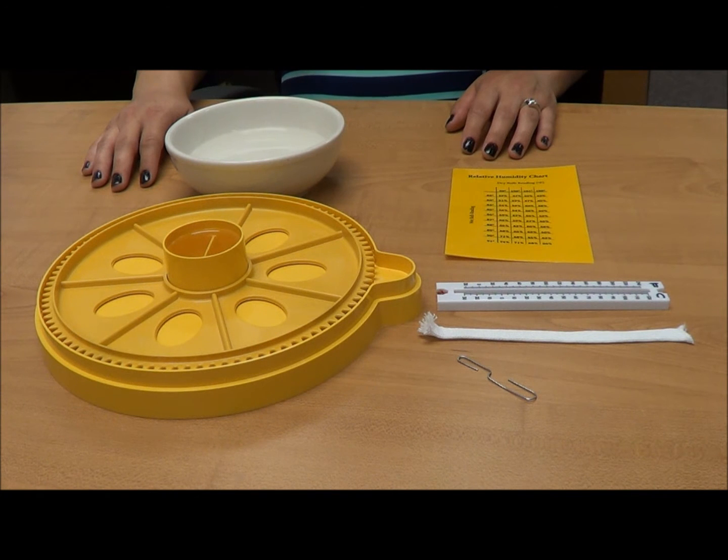When hatching chicks, it's important to maintain the proper temperature and humidity in your incubator. If the temperature or humidity inside the incubator is too high or too low, the developing chicks could be in danger.